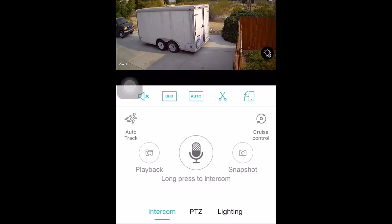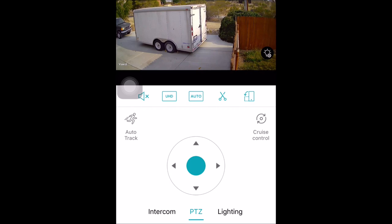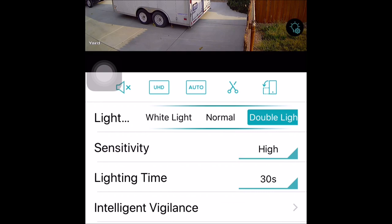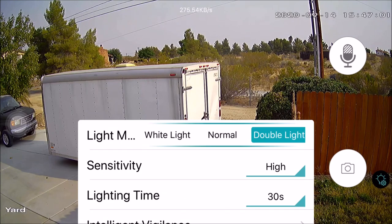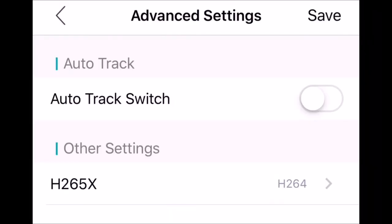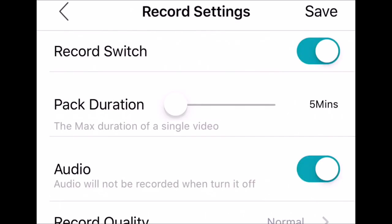You can also quickly go from the intercom mode to the pan-tilt-zoom mode, and easily go to the lighting mode as well. You can click on the light icon to get to the lighting mode, which is helpful in landscape mode where the functional interface disappears. You can also go into the advanced settings and choose the video format from H264, H264+, or H265X. You can also set the recording preferences such as duration and recording quality.